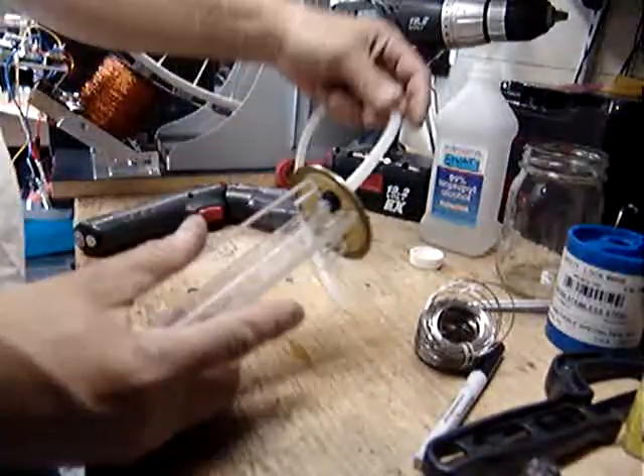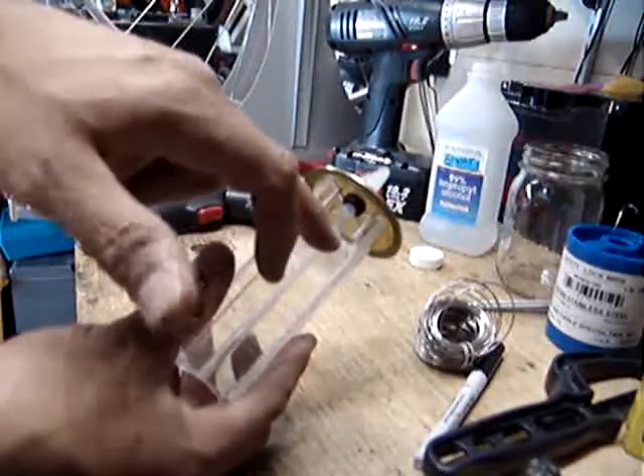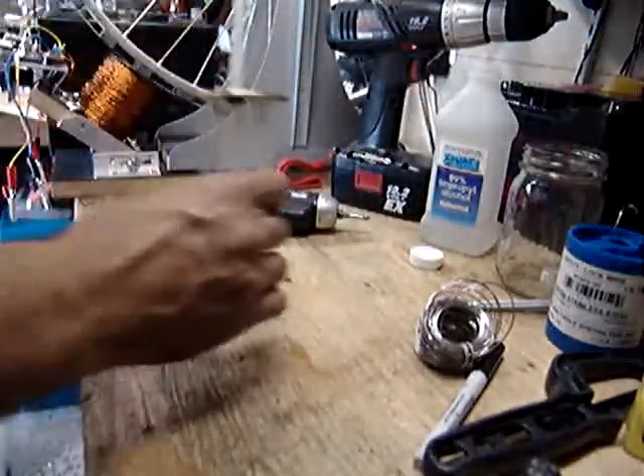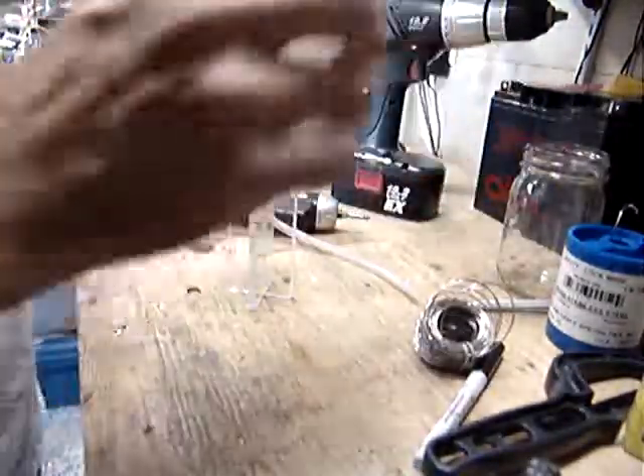Just push the tubing through — a quarter inch is good enough because you don't want it coming up into the fluid, into the water. If we have to, we'll put a little screen here to keep the bubbles if we get too out of control with our electrolyzer process.